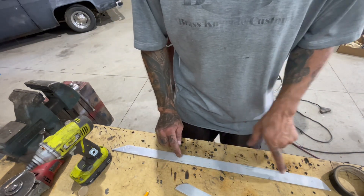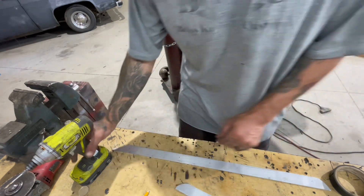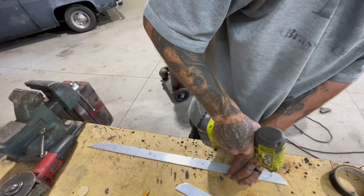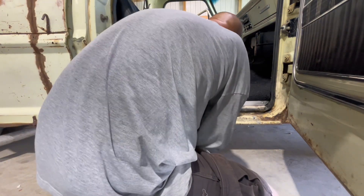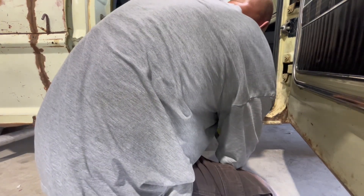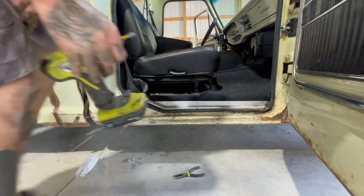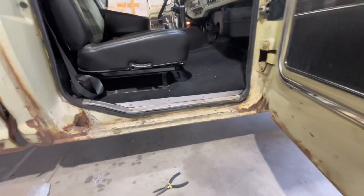I marked the holes so they match up where the screws are in the bottom plate so it'll look a little uniform. Might not be the best solution, but a lot better than what it was.